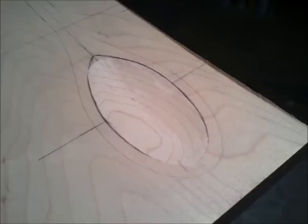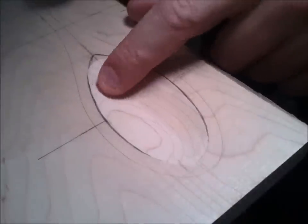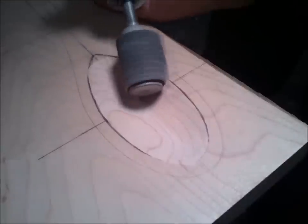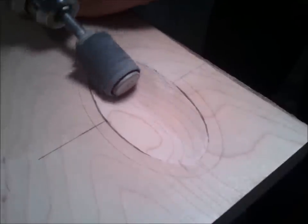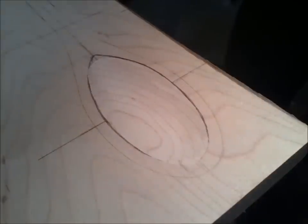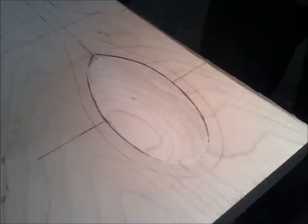Nothing really makes you better at something like practice, and I think this is one of those things where judgment makes a lot of difference. As I went along, the more that I did, the better I started to understand how the device works. But now I'm just using the drum sander to take some of these ridges away. Honestly, it seems like you could do more damage with the drum sander than with the device that I was using — this really takes some finesse.